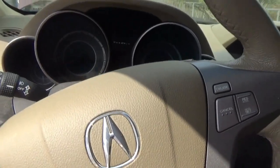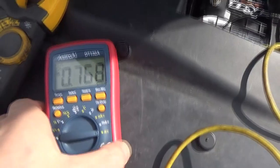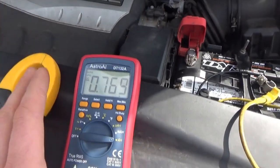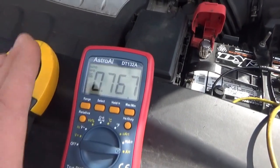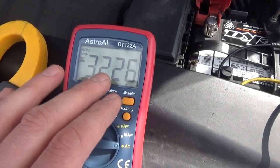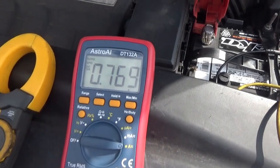Let's connect an in-series ammeter. We definitely have a draw — 0.8 amps, very significant draw. We'll wait for the car to try to go to sleep, but if that draw stays there it should be fairly easy to track down. The bigger the draw, the easier it is to track down.